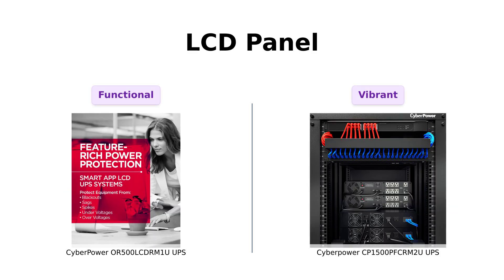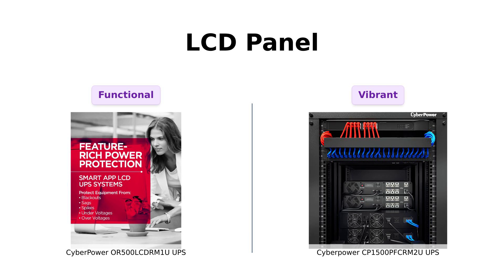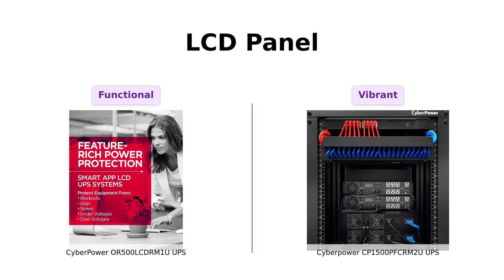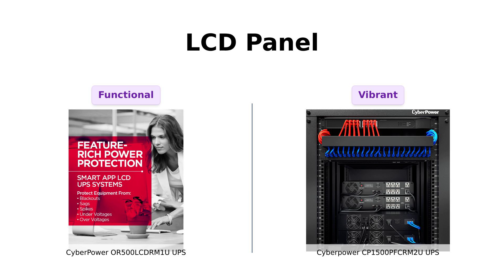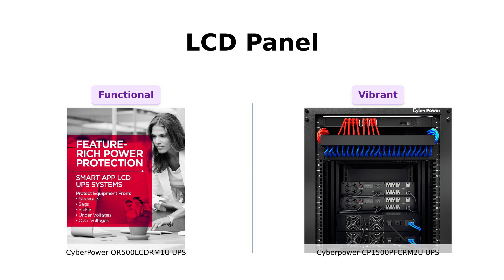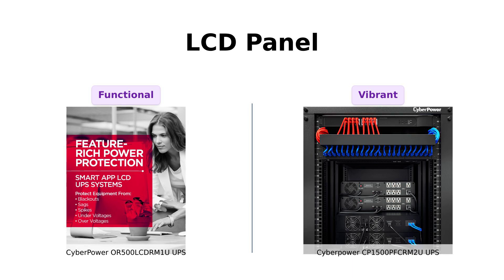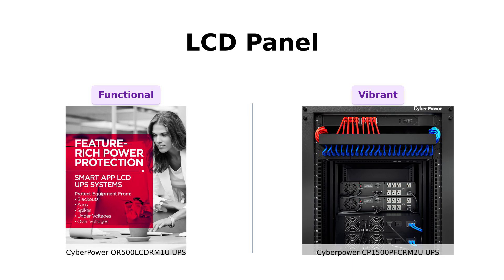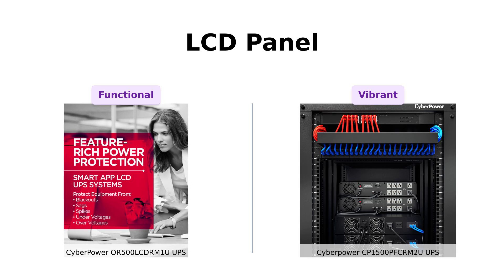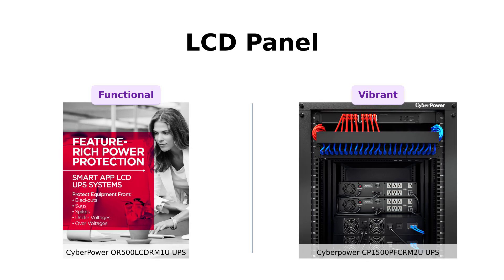Now let's get visual with the LCD panels. The OR500 features a monochrome LCD panel that provides essential information but isn't very flashy. Reviewers appreciate that it's functional. However, the CP1500PFCRM2U comes with a vibrant color LCD panel that displays battery status and power conditions in a more engaging way. Users love this feature as it adds a modern touch and makes monitoring easier. If you want more than just the basics, the colorful display of the CP1500PFCRM2U is sure to brighten your day.